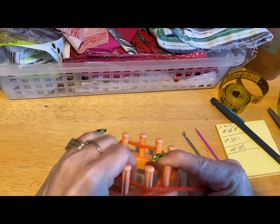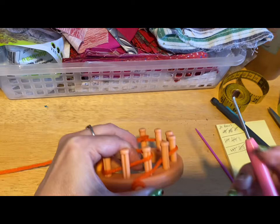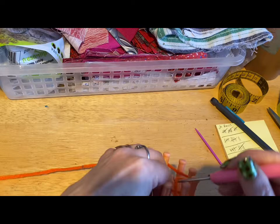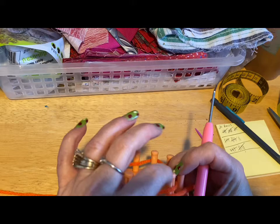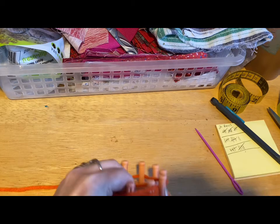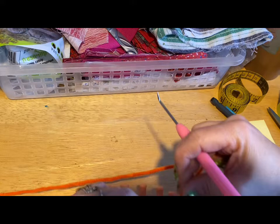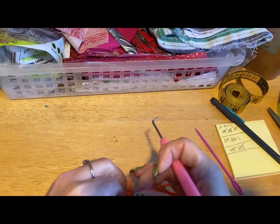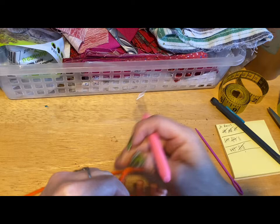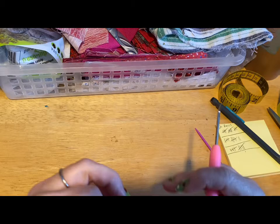Now what I'm going to do is go around and do a U stitch. That means you lay your working yarn across the front of the peg and you knit up. Then you go to the next one. If it doesn't have any stitch on it, we just leave that. We go to the next one, stitch over — and this is the U. Lay across the next one, go to the next that has a stitch, and knit up.